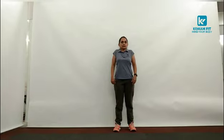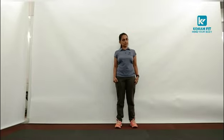Let us begin the warm up with rotating our shoulders. 1, 2, 3, 4, 5, 6, 7, 8, 9, 10. Reverse: 10, 9, 8, 7, 6, 5, 4, 3, 2 and 1.